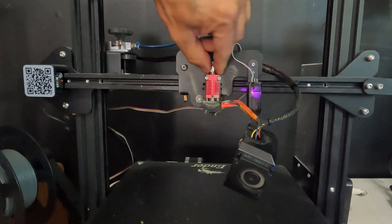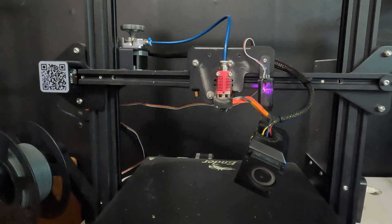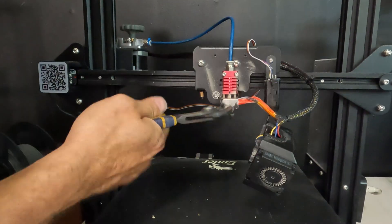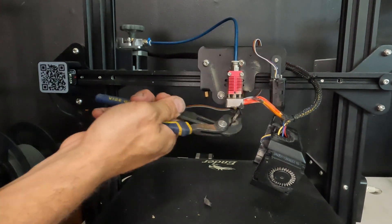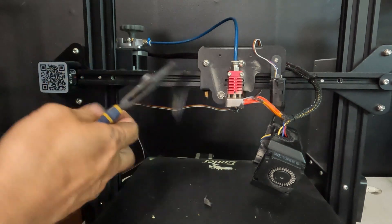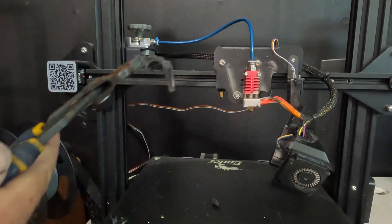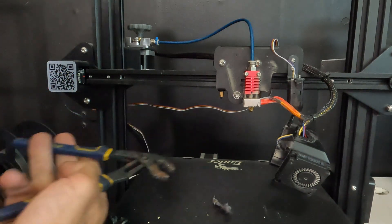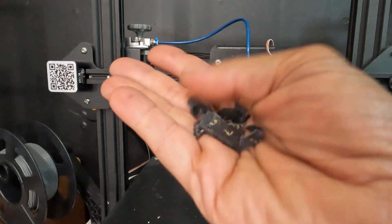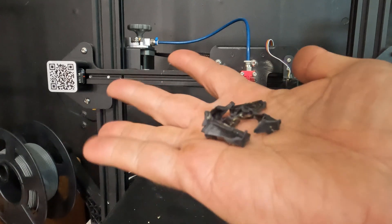Now that this is back together, you might as well check the nozzle. I'm taking off this rubber boot — see what's happening to mine? It's falling apart. The silicone boot is no good and needs to be replaced. Pro tip: this is not what a silicone boot is supposed to look like.